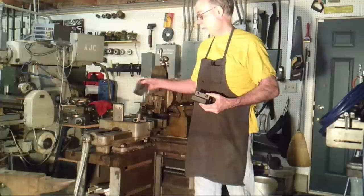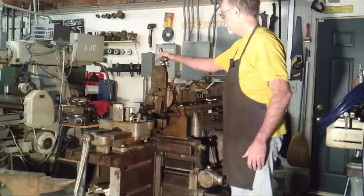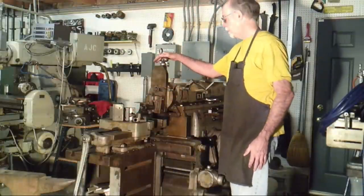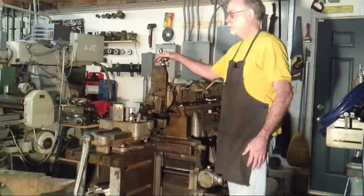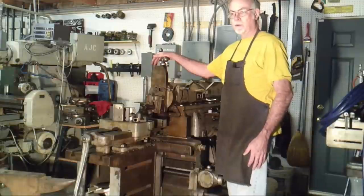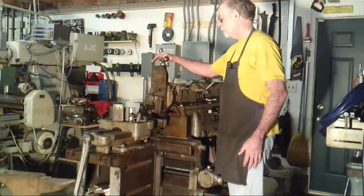So I got some ductile iron and I made two new stop dogs. I did not videotape the production of these, but used my good old friend Godzilla here — it's a 20-inch G&E metal shaper. I could have used a milling machine for most of the work, but frankly anybody that has a metal shaper and is not trying to make money, but is just doing things for fun, the metal shaper is too much fun. And when you get a chance to use it, you use it.